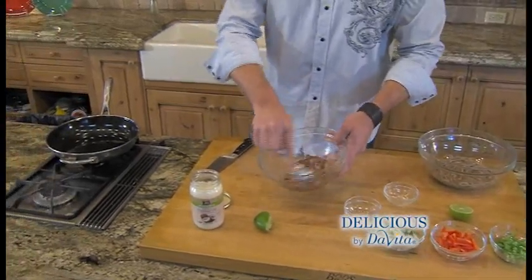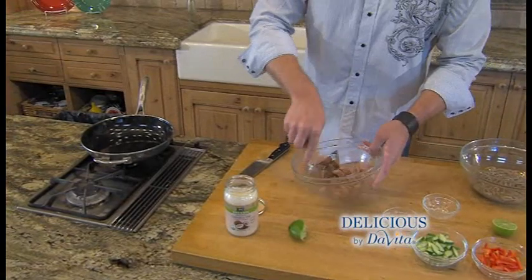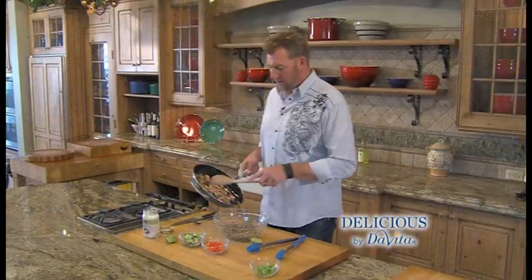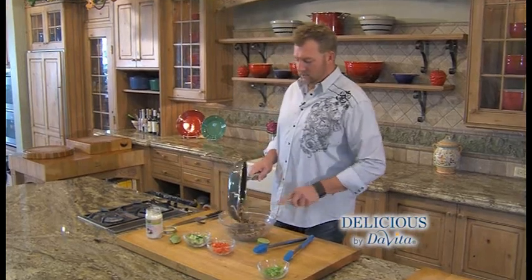We're going to put it in a pan and get this cooking. The chicken's ready — it's been sautéing in coconut oil. I'm going to add this to the noodles.